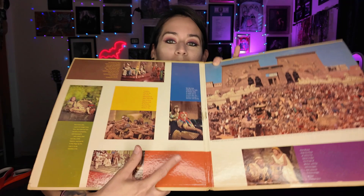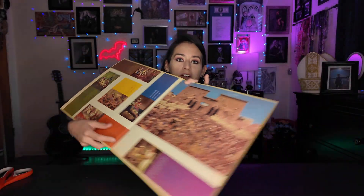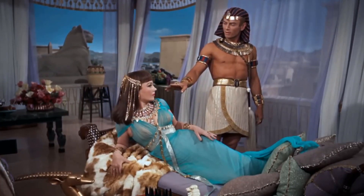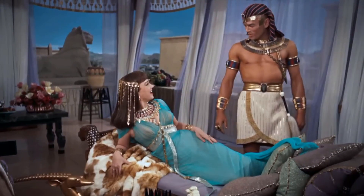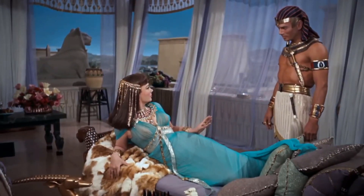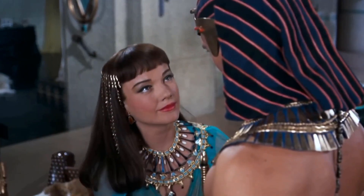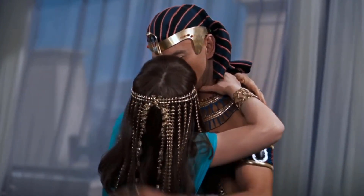This one right here is Princess Nefertiri and Ramesses. One of my favorite scenes in this movie is when Ramesses goes to see his father alongside Princess Nefertiri. Nefertiri loves Moses and despises Ramesses, but they have this weird tension — like enemies to enemies to maybe lovers. It's just a delicious scene for me. I love the way Yul Brenner carries himself as Ramesses; the tension is just incredible.